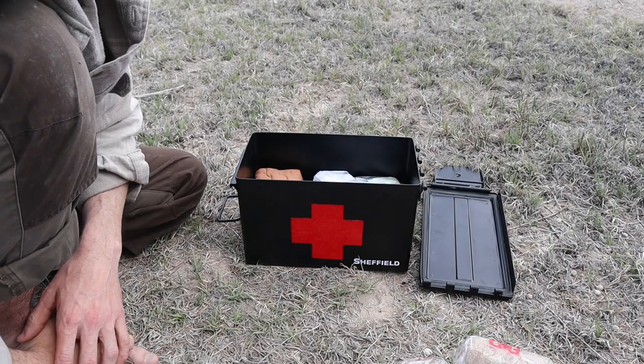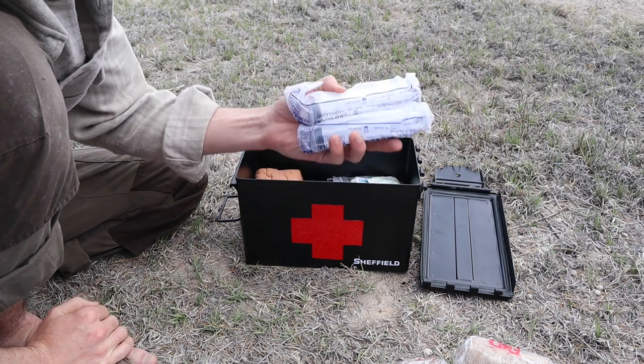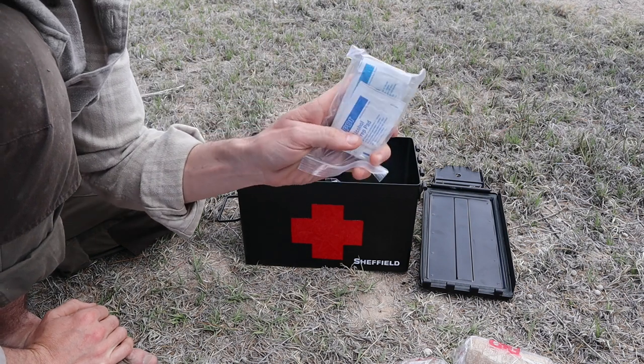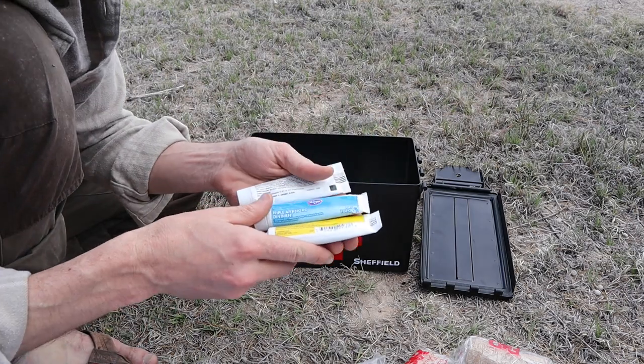Right next to the bandages I have some items that will be used to clean and sterilize wounds. These are 30ml syringes for irrigating wounds. These are isopropyl prep pads for cleaning skin and tools. And I have some antibiotic creams like Neosporin.